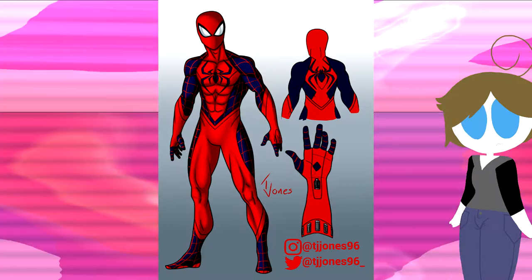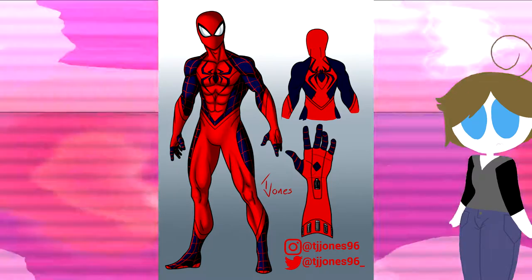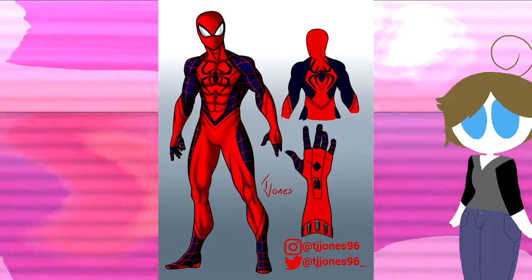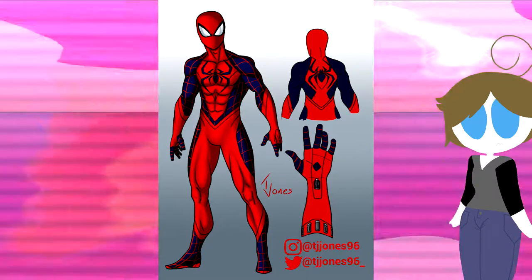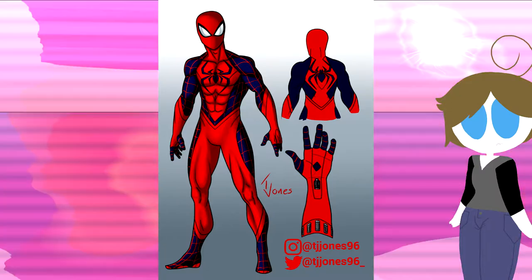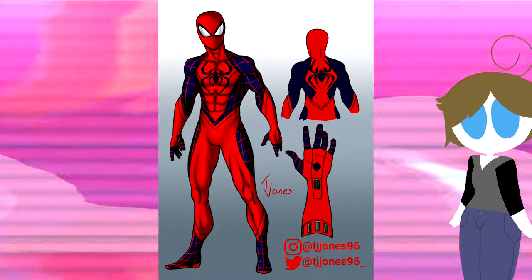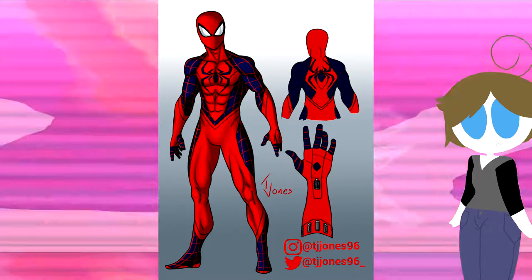Very homemade designs are going to have the webbing on it, because of course they're homemade designs. I do like how on the arm they have a little pocket for the webs to come out. That's something I always noticed — for instance, in the Homecoming homemade suit, I think the sleeves are rolled up a little bit so the web-shooters can go through. Although in later designs the web-shooters seem to phase right through the suit, which always kind of bothered me.